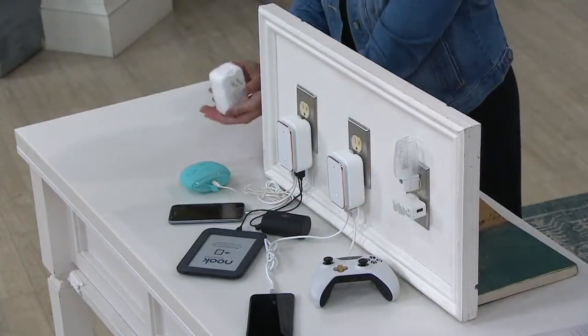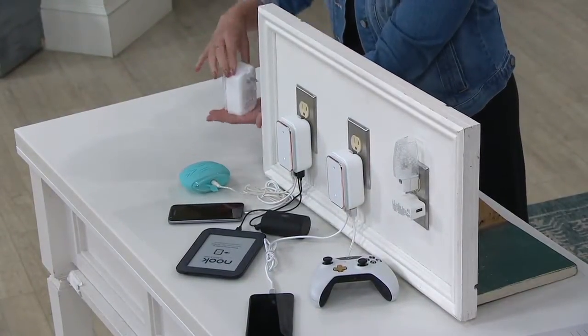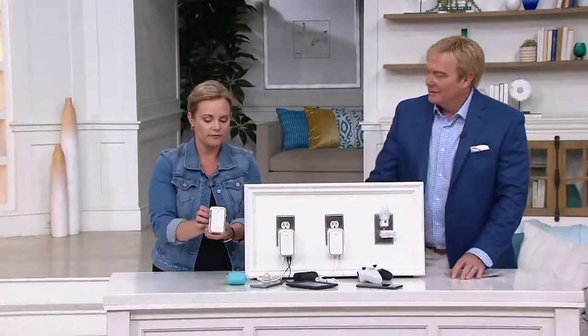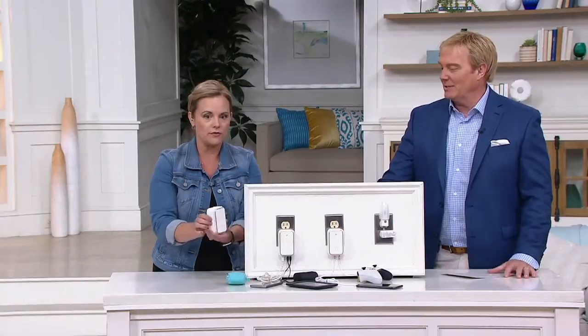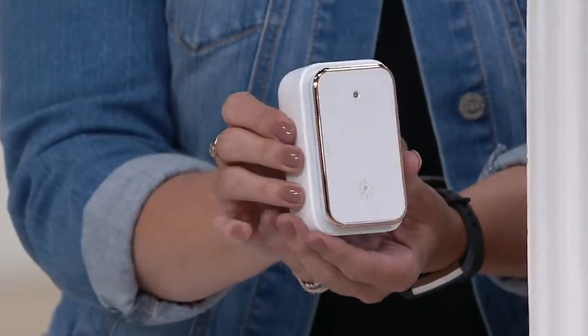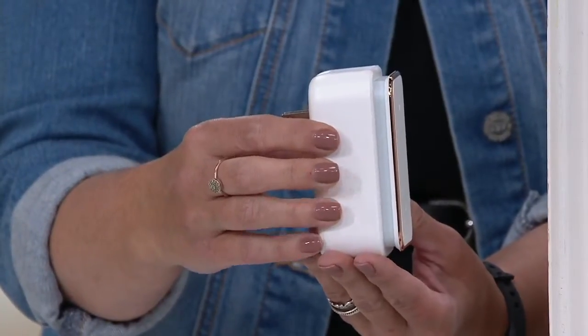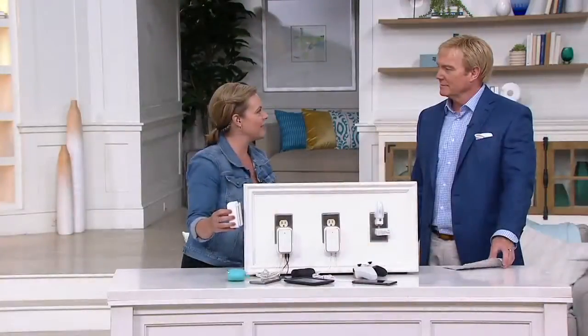There's something very elegant about it. We just did our kitchen — is that copper? It's rose gold, which is copperish. It does look copper. It looks really, really pretty. I wouldn't mind having that in our new kitchen. It looks really elegant.